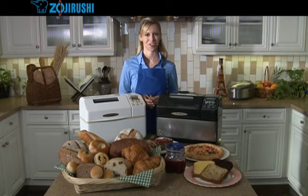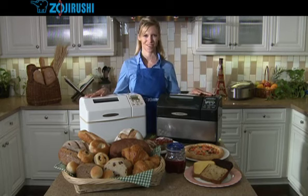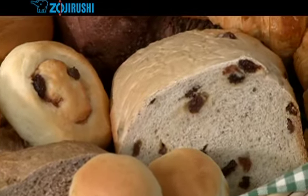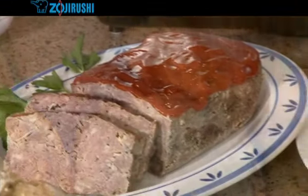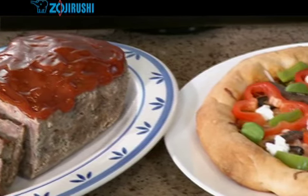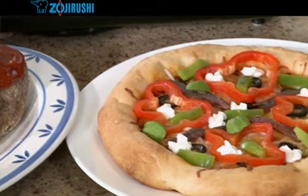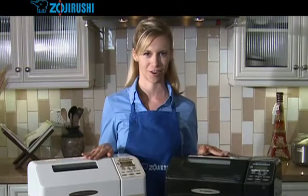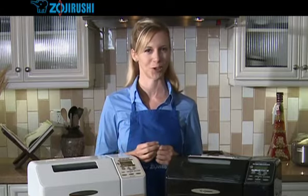Welcome, and congratulations on your choice of the new Zojirushi Home Bakery Supreme bread maker. With your Home Bakery Supreme, you'll be baking fresh, healthy bread for you and your entire family whenever you want. And it takes only minutes to prepare. Even more, you don't need to know anything about baking. I'm going to show you how to get started, so let's begin with a quick tour.